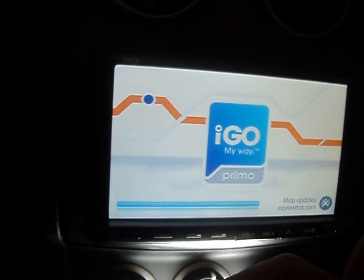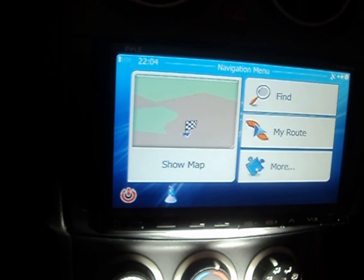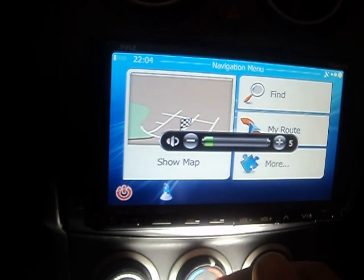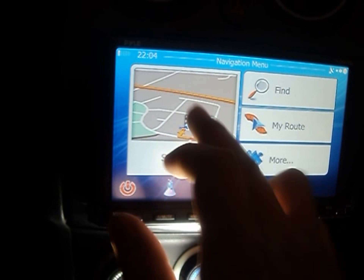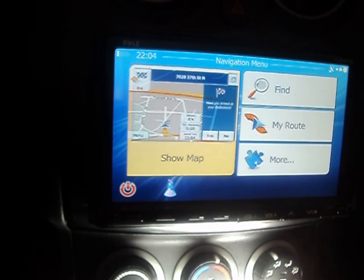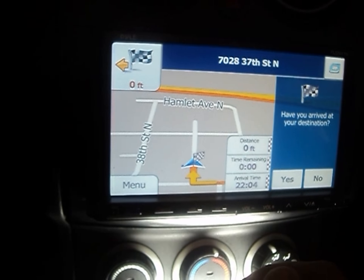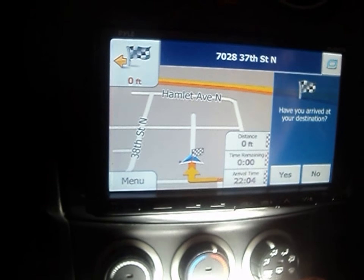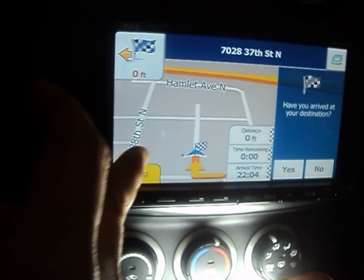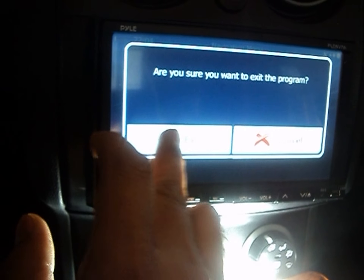One of the main reasons I chose this unit is the seven-inch touchscreen — some units only have a 5.8 or 6.5-inch display, so I really like the full screen. It announces your destination, shows the map clearly, tells you your ETA, your speed, and everything. It's not Garmin, but it really works well.